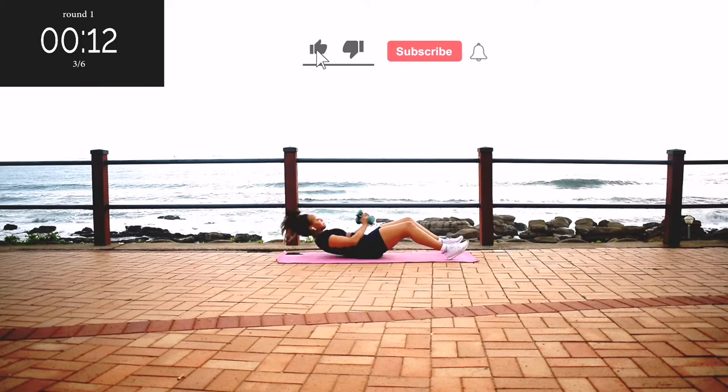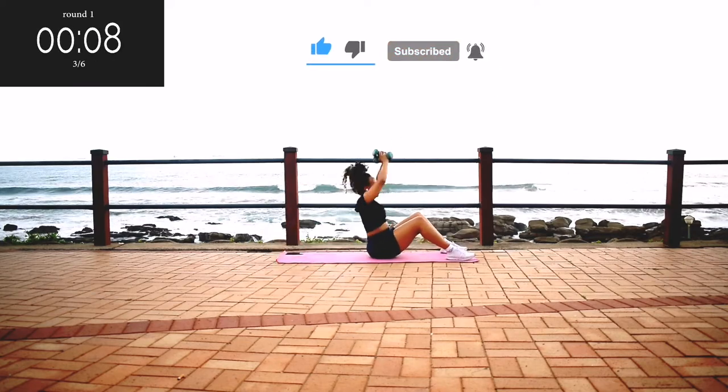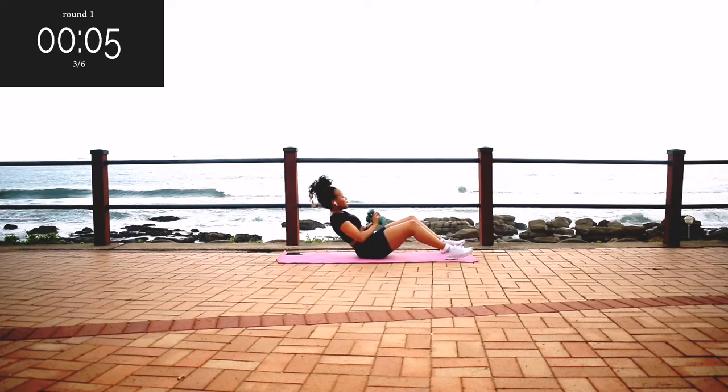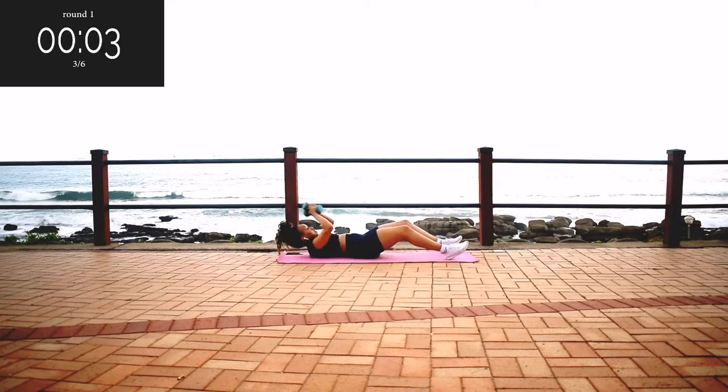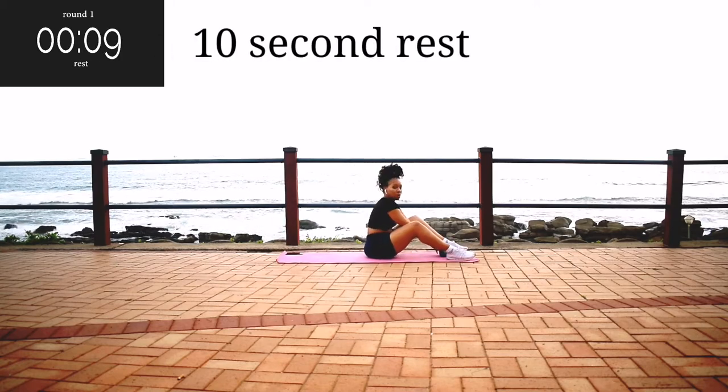Please remember to like this video, subscribe to my channel, and click the notification bell so you get notified each time I post a new workout. And if you really like my workouts, please share this video. Take a 10 second break.